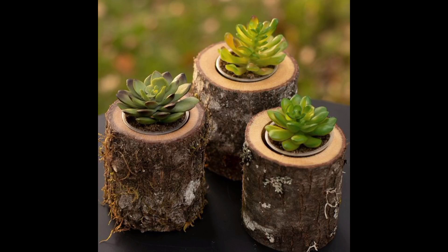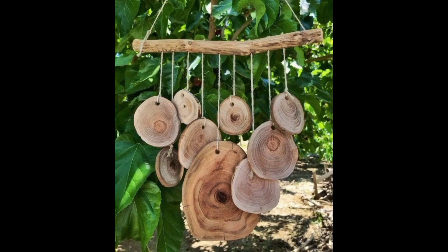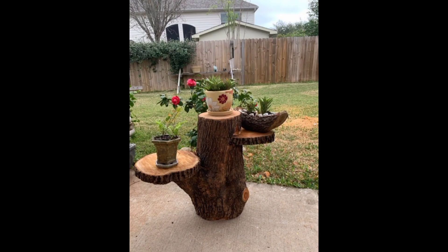Hello fans, welcome back to my channel. Today's video is about wood log crafts for home and garden decor. Wood log crafts are a popular DIY project for both garden and home decor — a creative and sustainable way of using wood logs that can add a rustic and natural touch to any space, while also being a fun and rewarding DIY project.